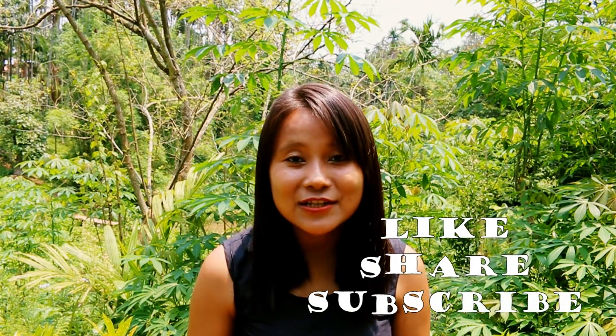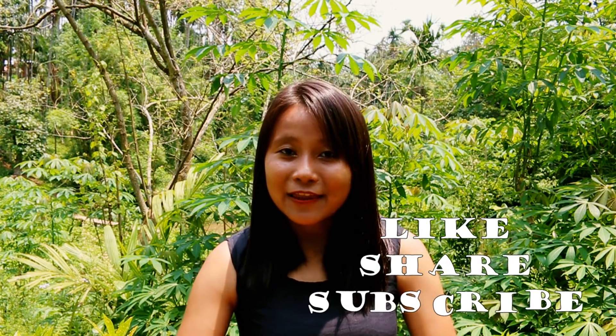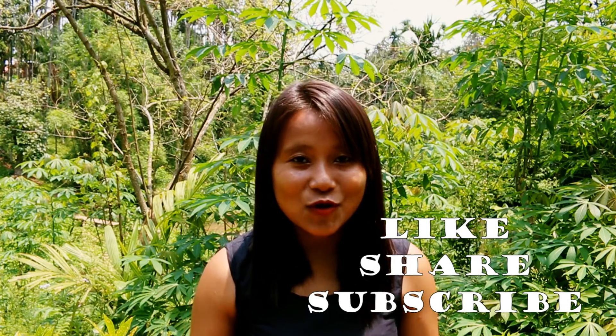I hope you guys have enjoyed this video and I'll see you in the next video with more amazing recipes from the northeast. If you have any variations to this dish, please feel free to leave your comments below and I would love to feature them. Thank you again — please like, subscribe, and share.